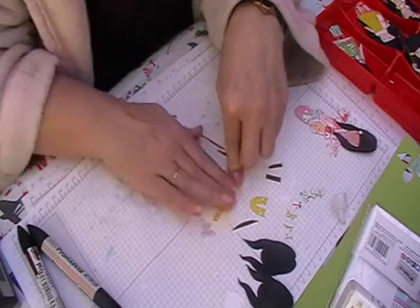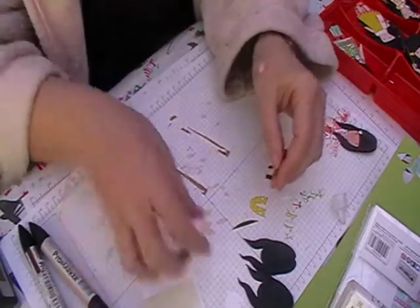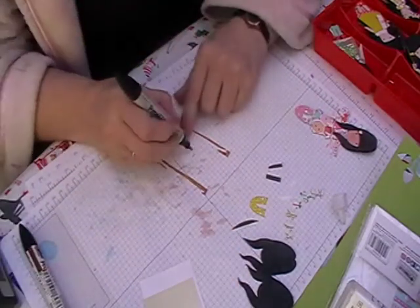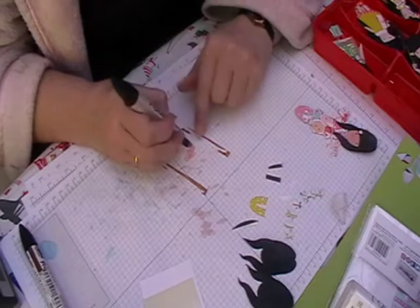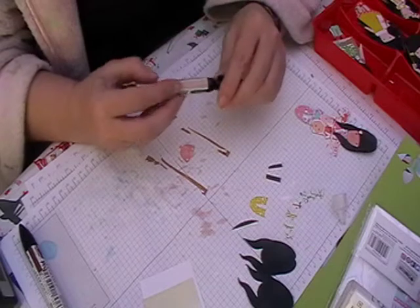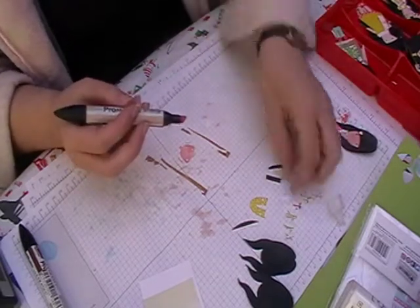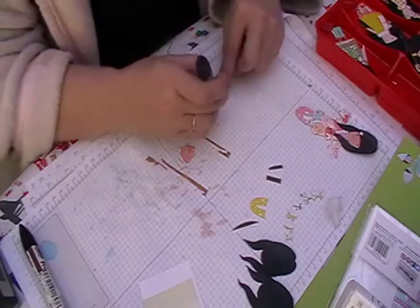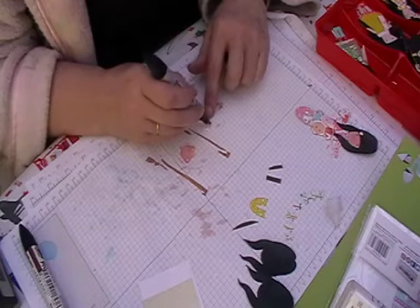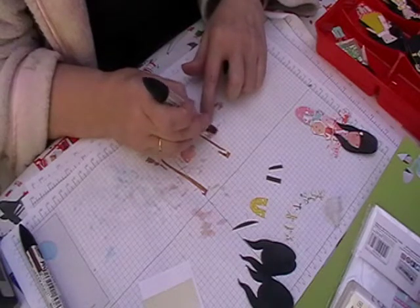I'm going to leave that on there and let it dry for a couple of minutes before I do anything else. So we can colour in her face and her hands. One's left and one's right — if you go one way around you can just colour the back in, it's no big deal.